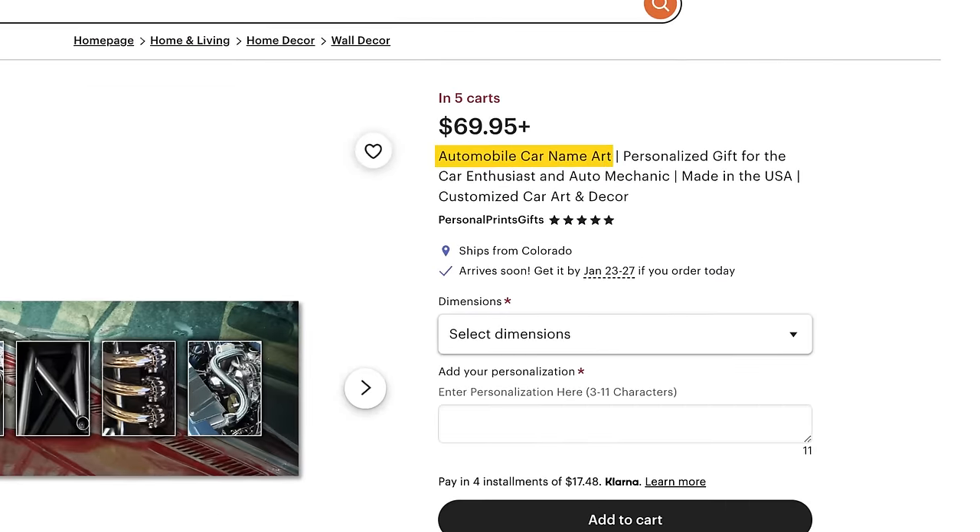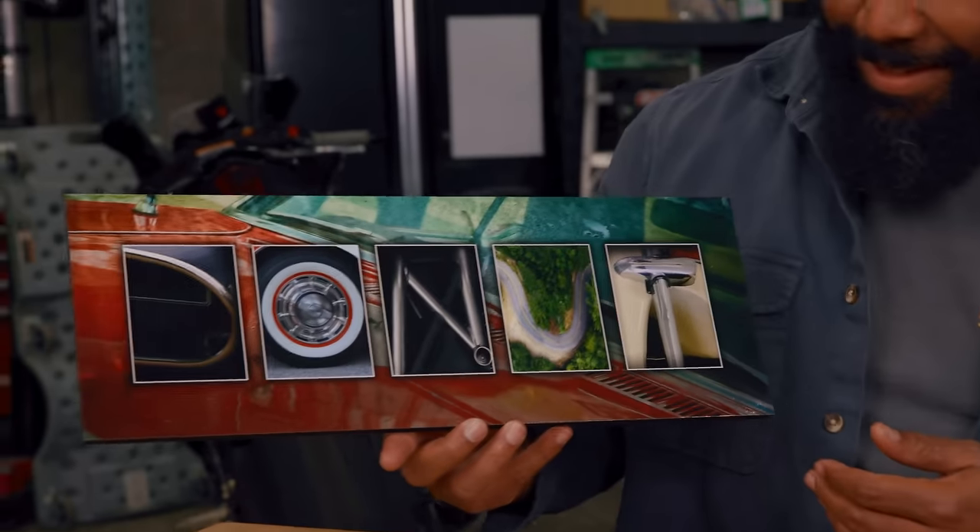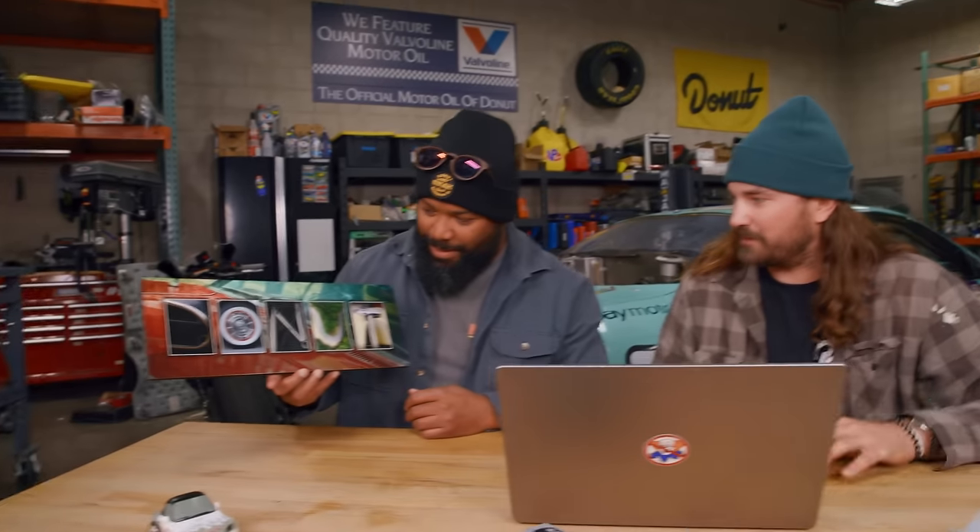For our next customized product from Etsy, we have automobile car name art — personalized gift for the car enthusiast and auto mechanic, made in the USA. It's in 20+ people's carts and costs $60 and up. We got one for Donut. It's just pictures — way smaller than expected. I thought these were all going to be individual pieces, not just one printed picture. Killing my vibe. That said, I think we should hang it anyway. That did real damage to my vibe — get that out of here.